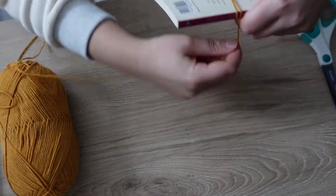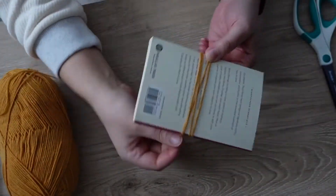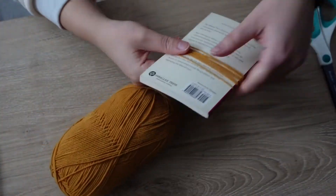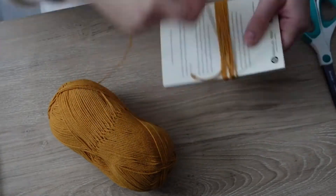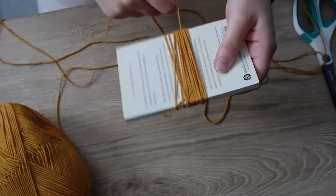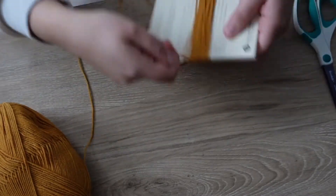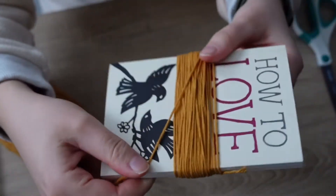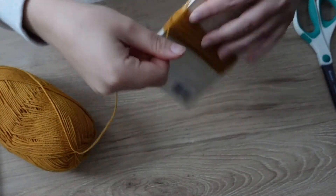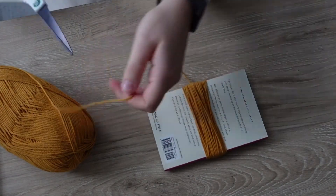You're just going to take the yarn and start wrapping it around the book. I honestly did not count how many times I wrap it, but I keep doing it until it's pretty dense. Every time I make another one I just do it so it looks about the same amount as the previous one. So you'll just wrap, wrap, wrap, and once you have it to the amount that you want - you can see it's kind of raised a little bit - the more yarn that you wrap, the denser your tassel will be.